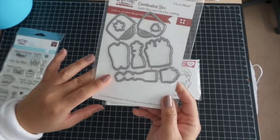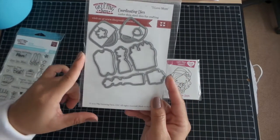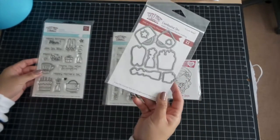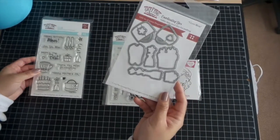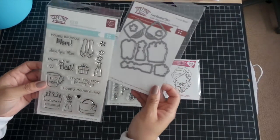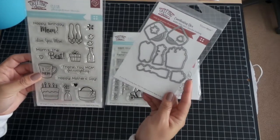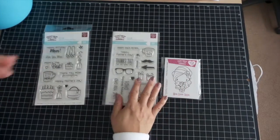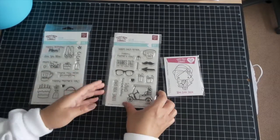If you have not used these dies or any dies, they are perfect especially when you don't want to fussy cut. They are a big time saver and I highly recommend them if you fussy cut all your stamp images, because they just make everything go so much faster.